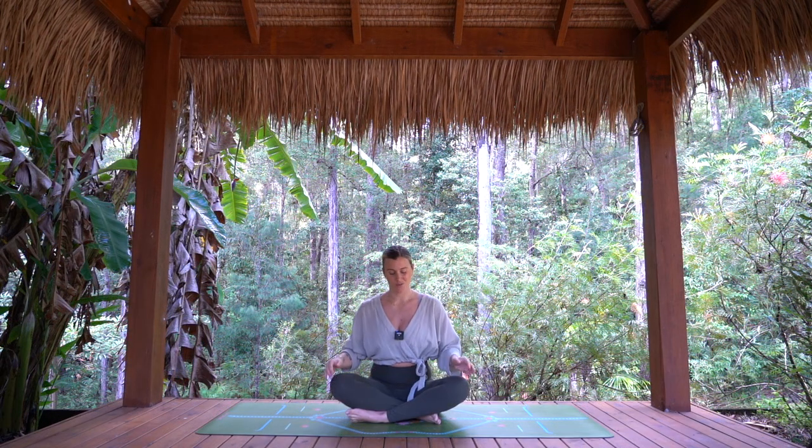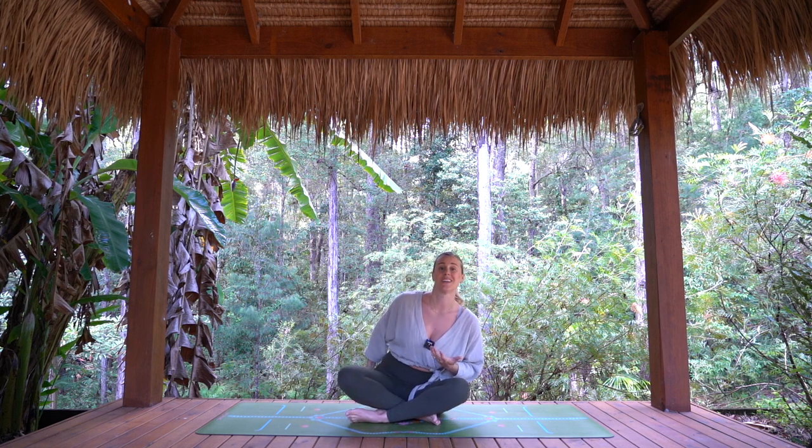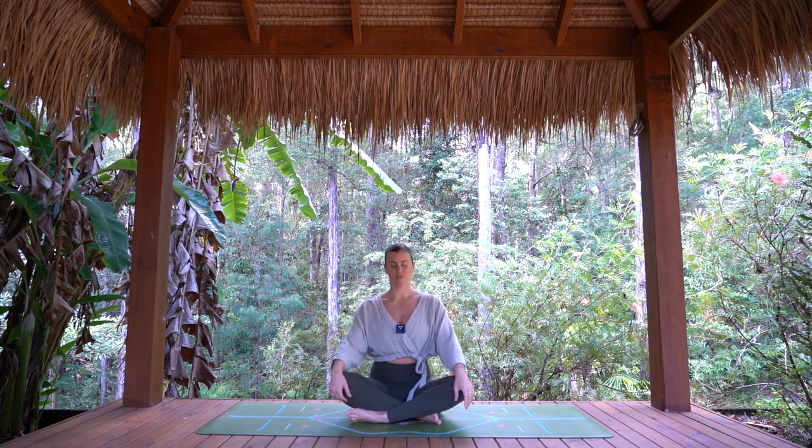Let's begin by coming down onto our mat in a cross-legged position. You can sit up onto a block or a cushion if that feels more comfortable for you today. Finding your center, drawing tall, softening the shoulders — just take a deep breath in and release it out.